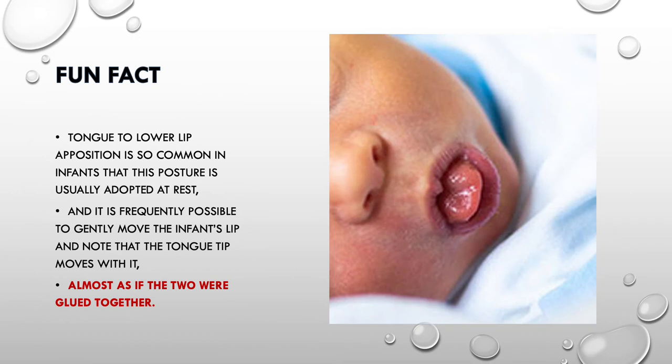A fun fact: the tongue and the lower lip in an infant are so much in opposition to each other that if you gently move the lower lip of the infant, the tongue will move along with it. It's almost as if the two are glued together — quite a fun fact!